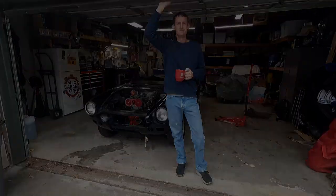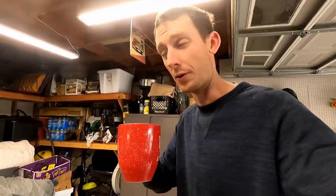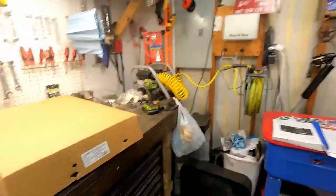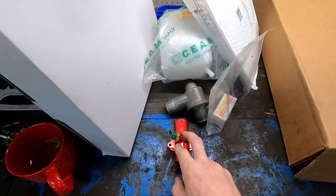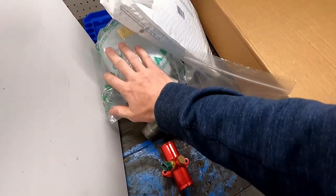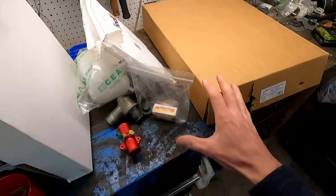Good morning, welcome to another episode. Today we're going to be installing our cooling system on this nice cool day. On the bench we've got ourselves a new radiator, a cooling fan, a water tee, a new thermostat, new switches, a coolant overflow bottle, and all of our rubber hoses. We are all set to install our cooling system.